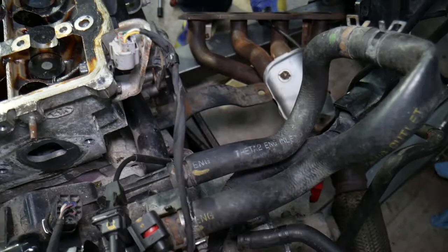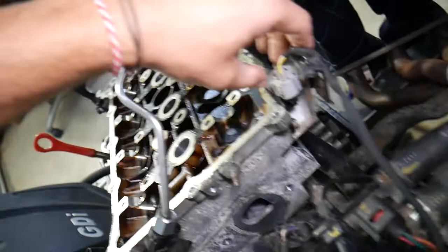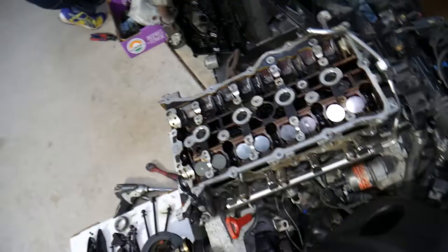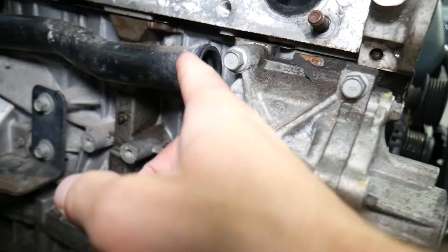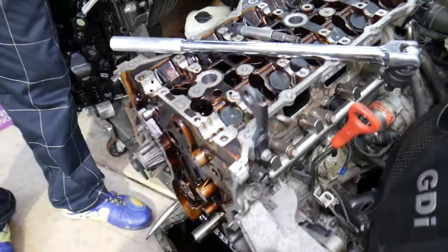Also disconnect the camshaft position sensor for the exhaust camshaft — pull on the clip itself, not the wires, to avoid pulling wires out of the connector. Check the backside for anything else holding the cylinder head. This is the water pump housing — replace that seal every time you remove it because it may start leaking in the future.